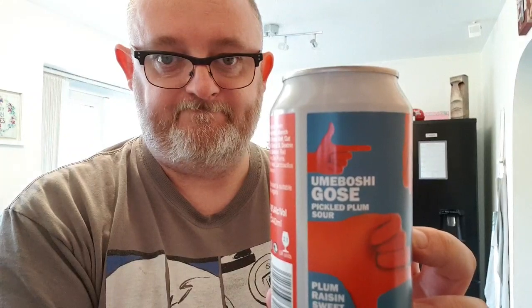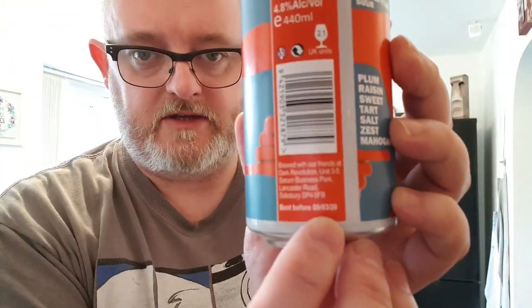It's a Umeboshi pickled plum sour — it says so on the side. Flavors listed: plum, raisin, sweet, tart, salt, zest, mahogany. It's a four point eight percent ABV beer, and the best before is the ninth of March. Those flavors on the side — plum, raisin, sweet, tart, zest — all that. And mahogany.